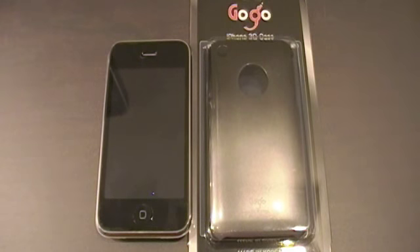Hey guys, what's up, it's michaeldac7 here. Today I've got a product review for you guys on the GoGo USA Gradiation Series cases for the iPhone 3G and 3GS.